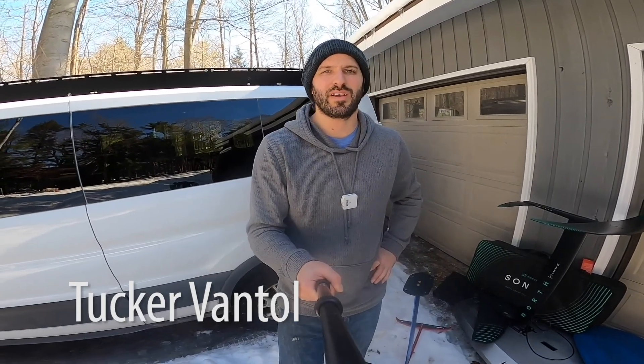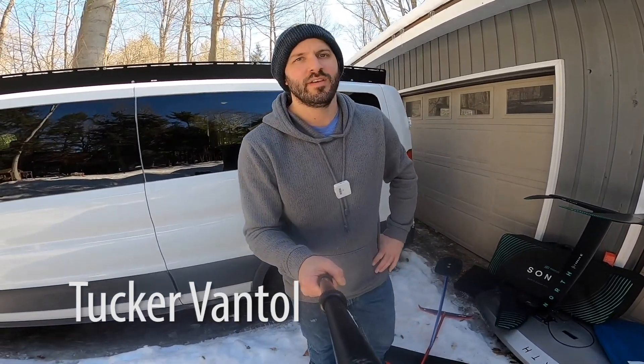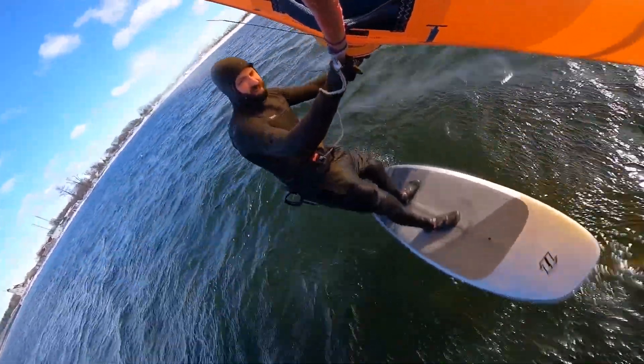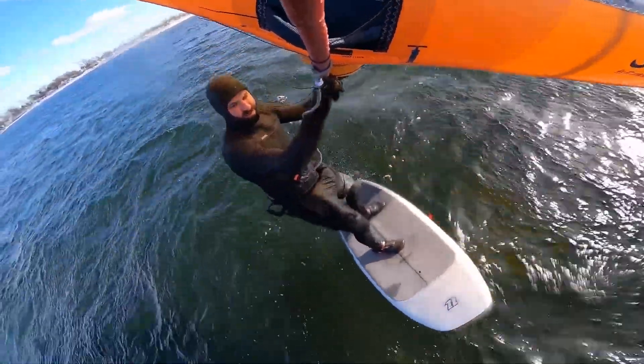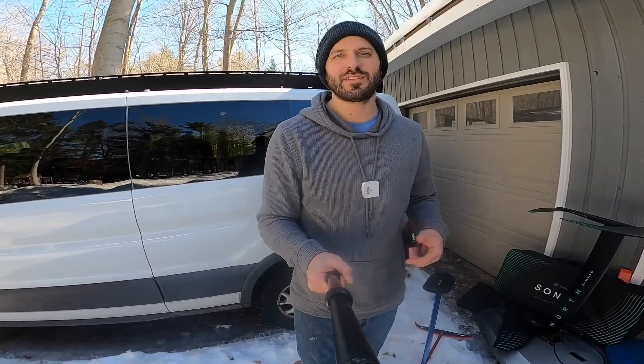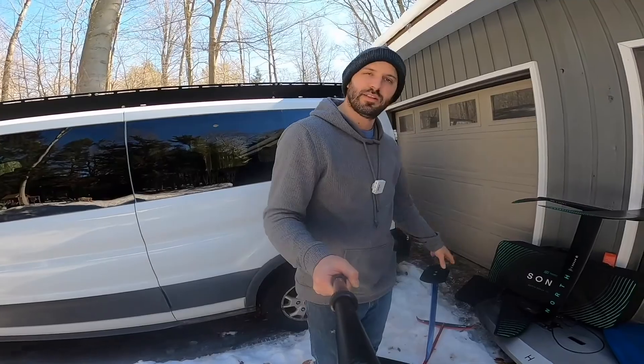Hey everybody, welcome back to Matt Kiteboarding's Foil Fridays. Today I'm going to talk to you about the new 2021 Neil Pryde HP Glide Foil — HP stands for High Performance — and we're really excited about these foils. Let's take a look.